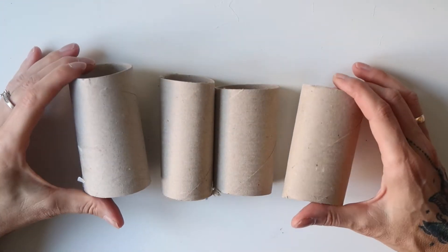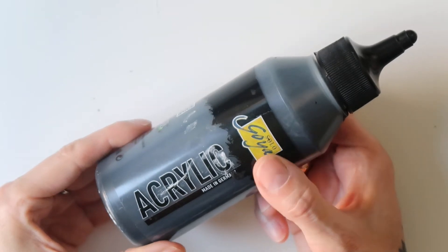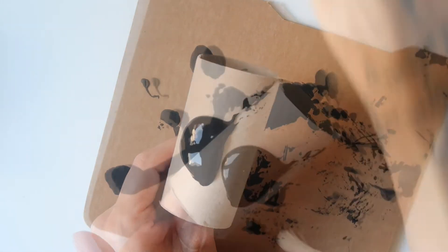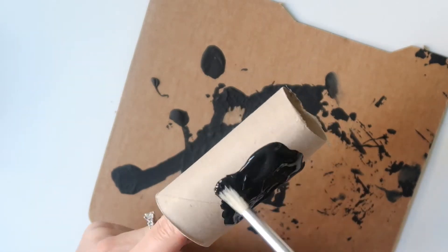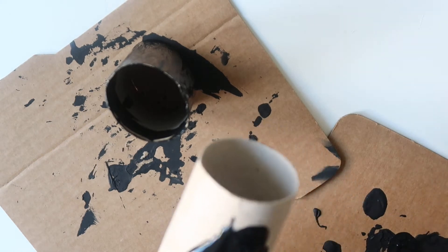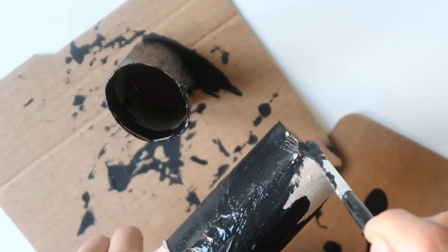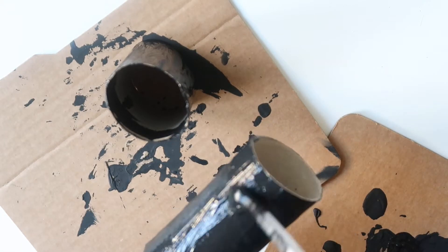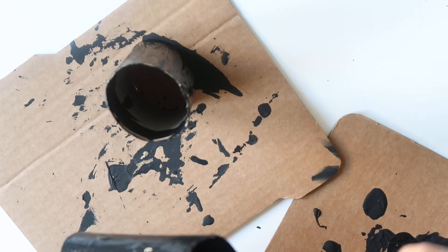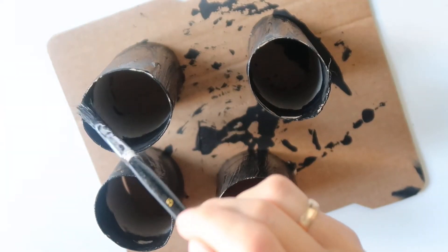Now let's get into this. For this easy Halloween decoration you will need a few empty toilet paper rolls. As a first step, I painted the rolls with a matte acrylic paint. You could obviously also use spray paint, however using acrylic paint is definitely the less expensive version and it also creates less waste. I painted also around the edges inside on one side of the toilet paper rolls — you can skip that step or paint around both insides, I leave that up to you. Once I was done with the painting, I let the rolls dry.